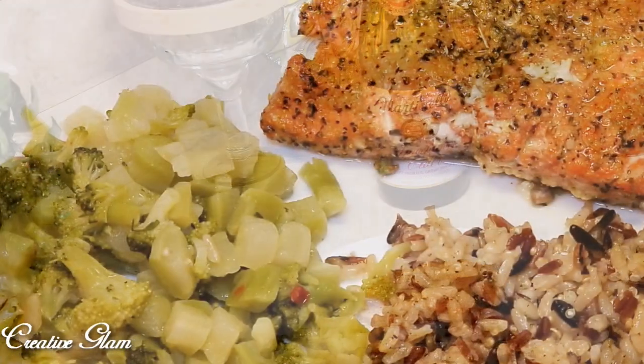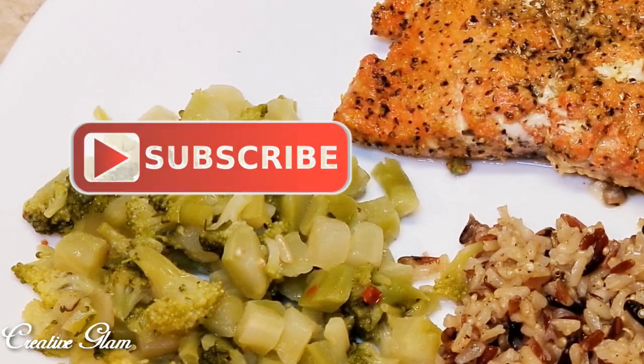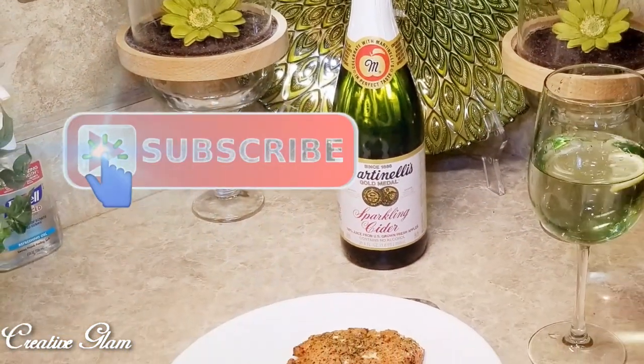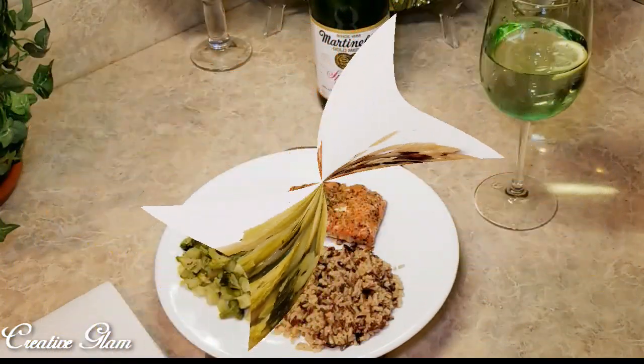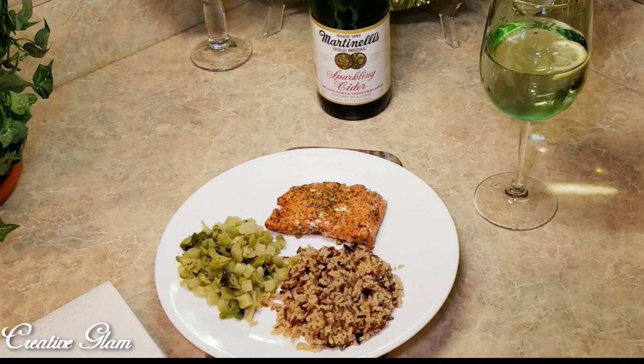Thanks for stopping by, and remember to like and share. Also remember to turn on your notification bell so you don't miss any of my latest videos. I have other videos linked down in the description box below — be sure and check them out too. If you haven't already, hit that subscribe button. And with that being said, enjoy the rest of your day, and I'll see you right back here on Creative Glam. Bye!